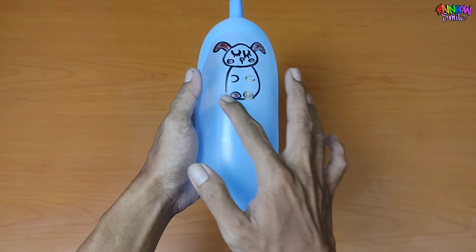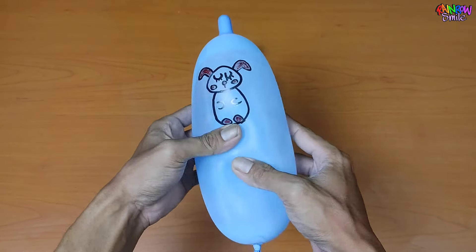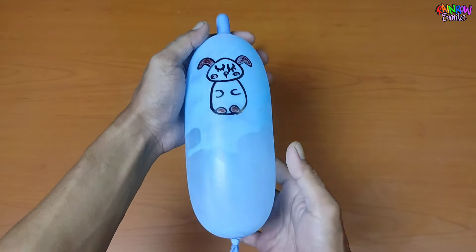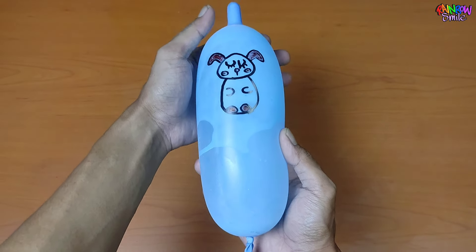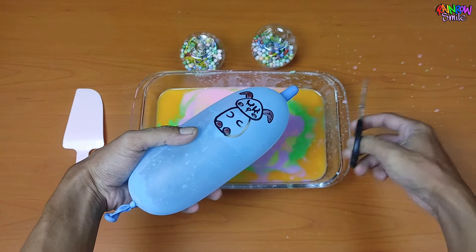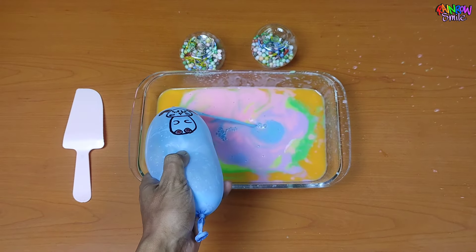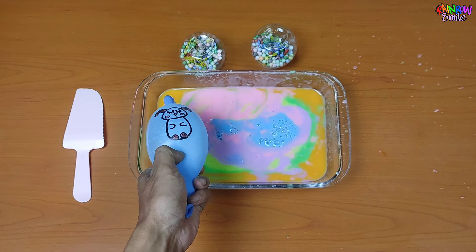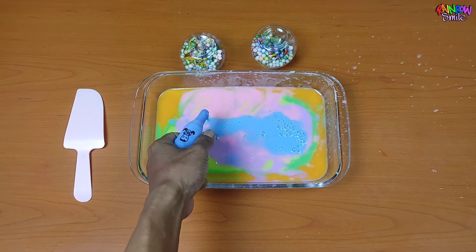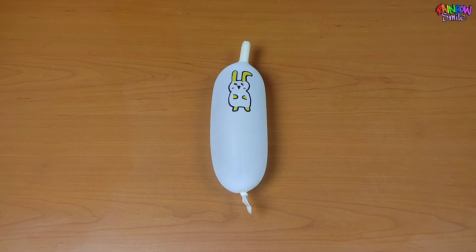I'm going to go ahead and put it in the middle of the oven and start it.